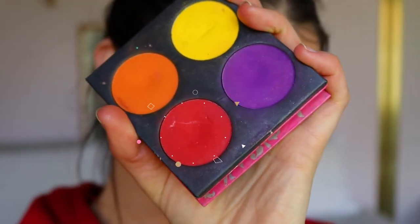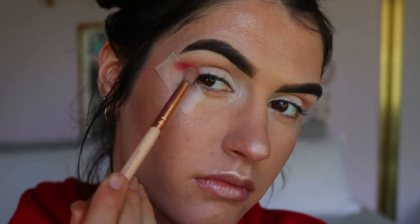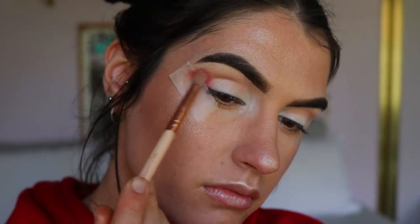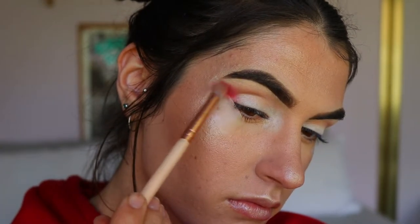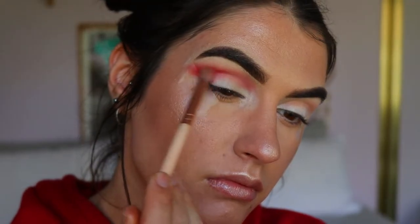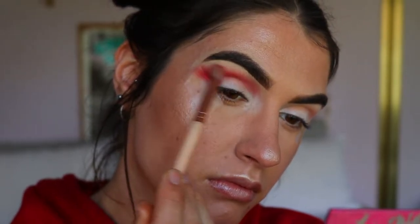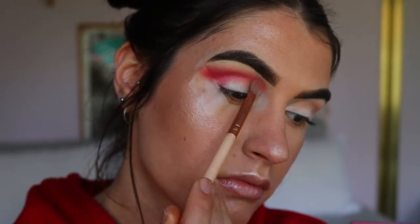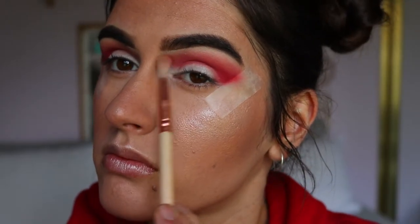I'm applying the Infatuation shade through the outer corner and through the crease. Then I take this gorgeous deep red shade from Sugarpill in the shade Love+ and apply it with a petite crease brush, really buffing that color into the outer corner. I love the tape technique because I can be as messy as I want and it still ends up clean. I'm applying the most pigment on the outer corner and bringing whatever's left towards the inner corner, building the red up a little at a time.